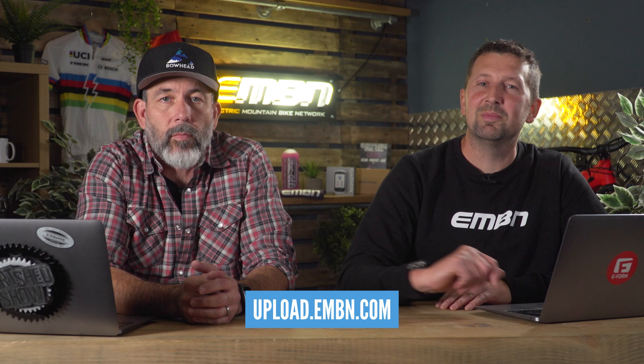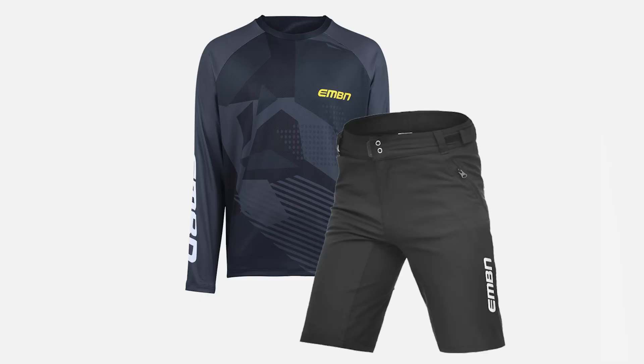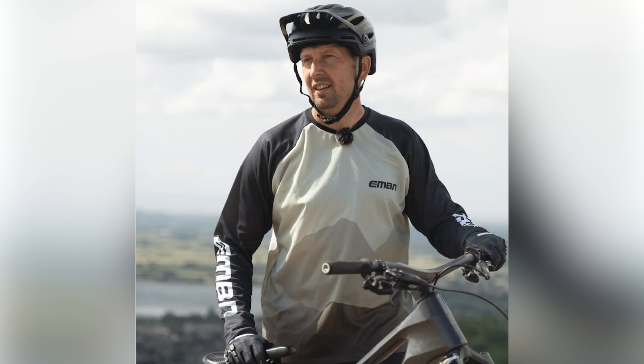Just a little shop shout-out: if you go over to the EMBN store at the moment, if you buy a jersey and some shorts, you get 10% off the shorts — a little bundle deal. You can head over to the shop and support us. We really appreciate it. It helps us make the videos and you look good out on the trails. Win, win, win!